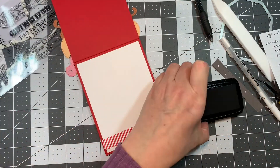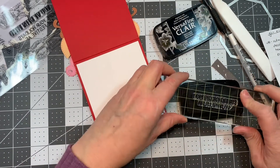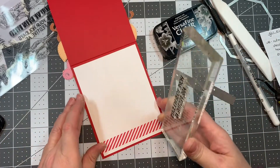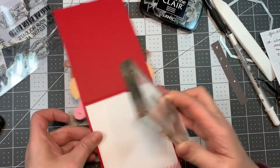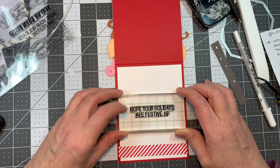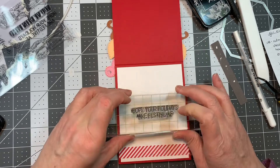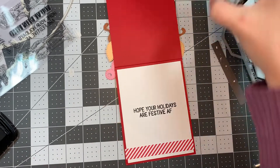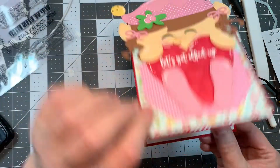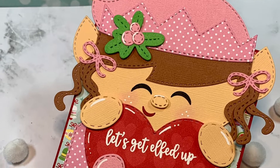On the inside, I'm going to stamp a sentiment. This little elf looks so innocent, but on the outside it says 'let's get elfed up,' and then on the inside it says 'hope your holidays are festive AF' — and I won't tell you what that means, but you know what it means! If you don't like those kind of naughty sentiments, you can certainly put 'elf wishes and candy cane kisses' on the inside — there are some really cute sentiments from Jaded Blossom you could use too.